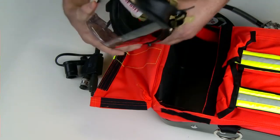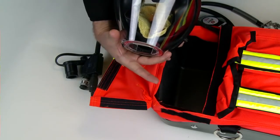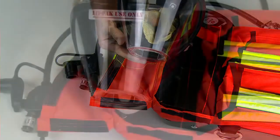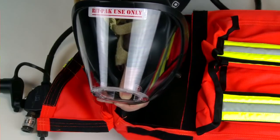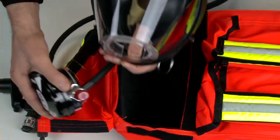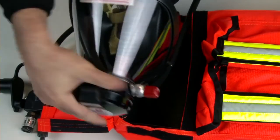The facepiece has the nose cup and voice mitters removed so the rescue workers can see the victim's face. The facepiece is not approved for use on an SCBA. The regulator is attached to the RITPAK 3 low pressure manifold and will supply air on the victim's first breath. It attaches to the regulator with a quarter turn and locks in place.